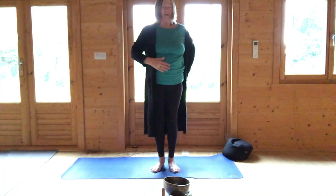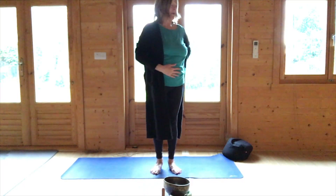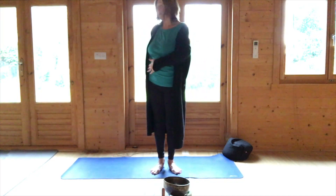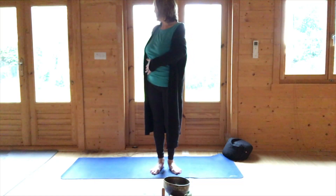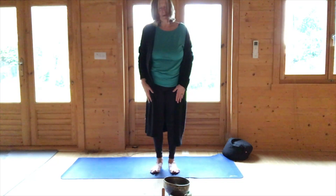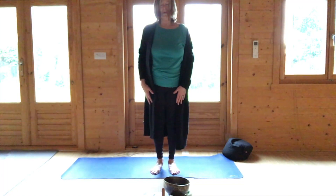Gently bring one hand in front of the abdomen, one hand at the lower back, and just turn slightly to the left, just bounce in and out. Come to the center and then the other hand, turn slightly to the right, and then come to the center. Lift and roll the shoulders. Lift your toes and just place the toes down so that your focus is balanced, and then just very gently sway forwards and backwards.